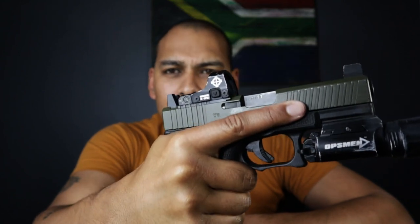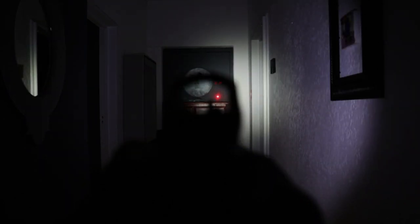A weapon-mounted light gives you more options than having to shoot your firearm one-handed while holding a handheld flashlight. Something I do want to remind you: if you're going to run a weapon-mounted light and you're running a light with a dot, you've got to be able to see your dot with your light on. It makes no sense if when you flick that switch your primary targeting system goes AWOL. I'm running the Sightmark Minishot M-Spec with well over 2,000 rounds through it and done all kinds of tests to it.